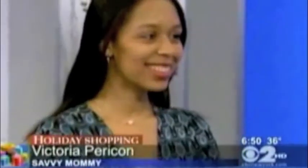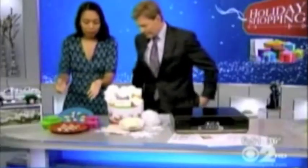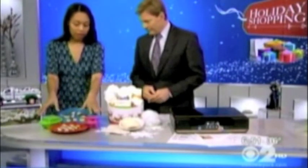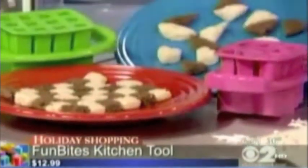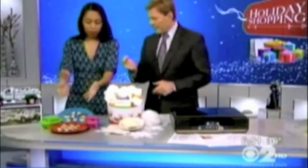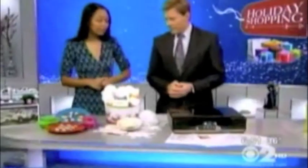With us this morning, the editor of SavvyMommy.com, Victoria Perricone. We have a great stocking stuffer — it's called Fun Bites. You pretty much use it with any kid's food, whether it's banana bread or grilled cheese. You put the one you like, whether it's Love It or Cube It, on top of the food. You press firmly, rock it back and forth, and pop out the pieces. It's a kid's kitchen tool, about $12.99 each. You can use it with a cheese sandwich for little bite-sized pieces — kids eat with what they see that they like, so it's a way to trick them and make it more interesting.